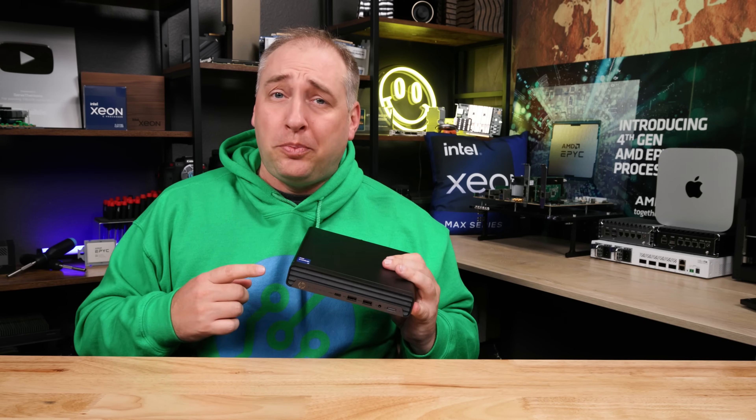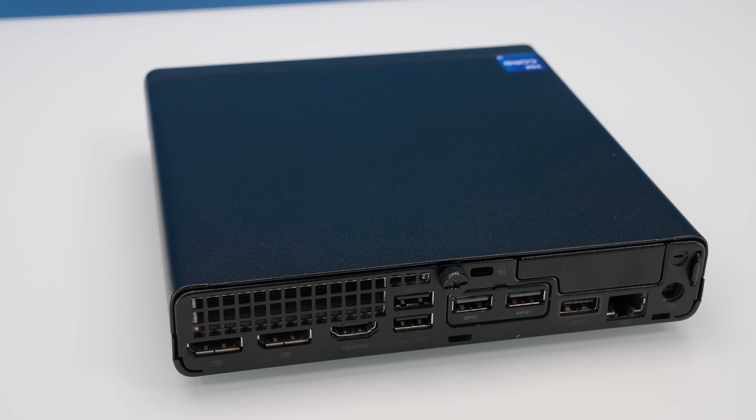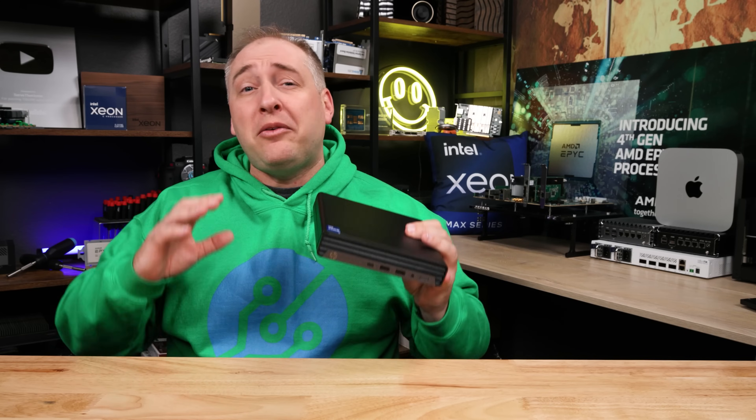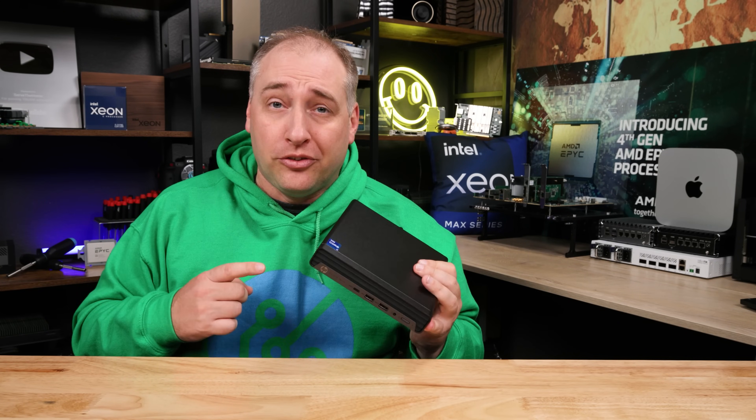This 1.0-liter PC from HP has a Core i7 processor, lots of expandability, very good fit and finish, and it has become one of my favorite Project Tiny Mini Micro nodes.